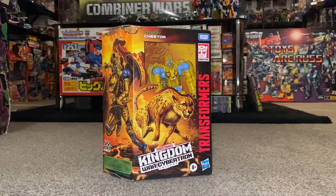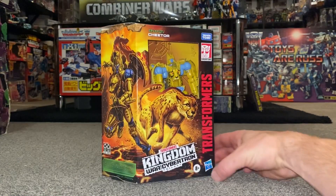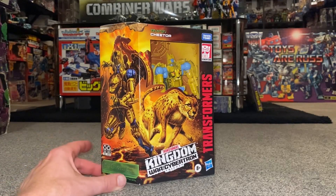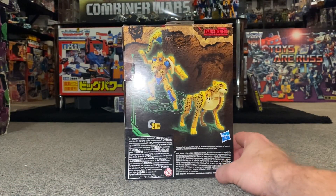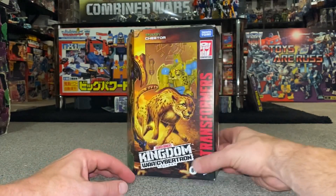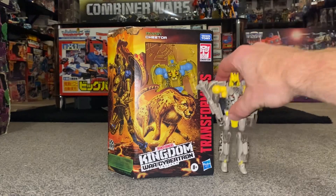Hello everybody, this is Toys R Us and for this special figure showcase and review we're going to be looking at the War for Cybertron Kingdom deluxe Cheetor figure. We're going to open them up and have a look at the entire contents of the packaging, then a detailed look at both modes to help you decide how you want to display him, and I'll show you the accessories that come with them and how you can use them in both modes.